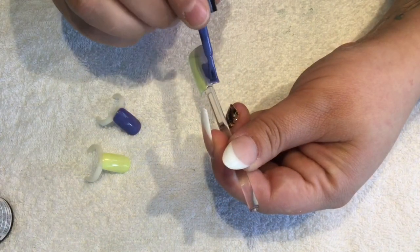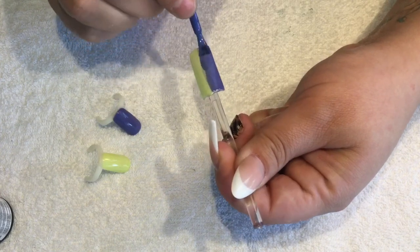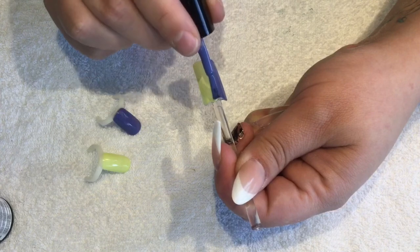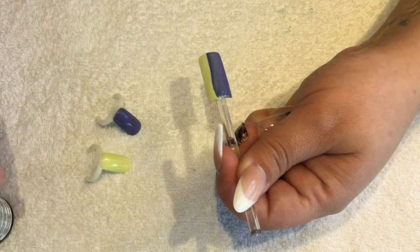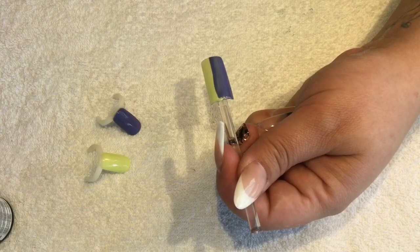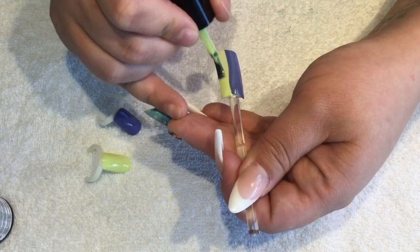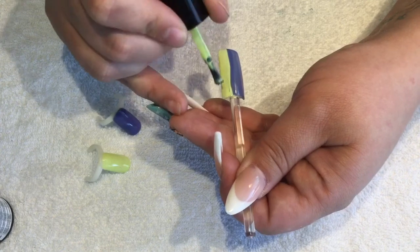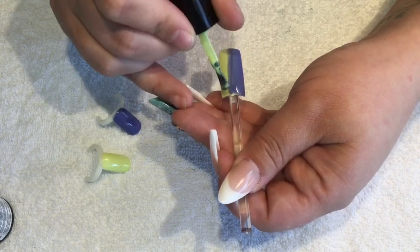That layer is cured now, so you just want to go in for a second layer, nice and thin and even. What I do with my second brush is basically clean the entire brush off and just pick up a small bead, because I'm going to use my second brush to blend into the second color.